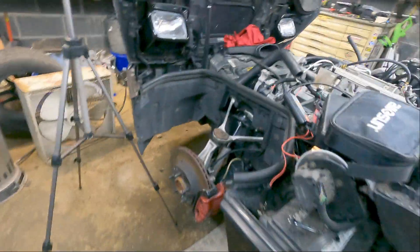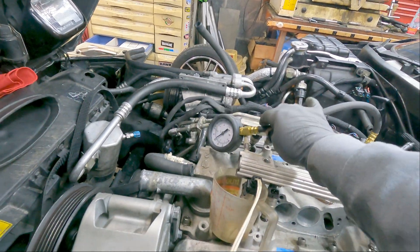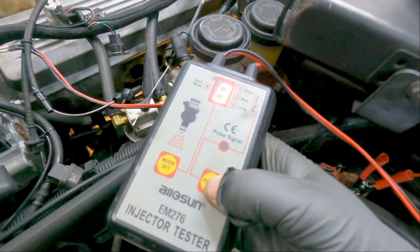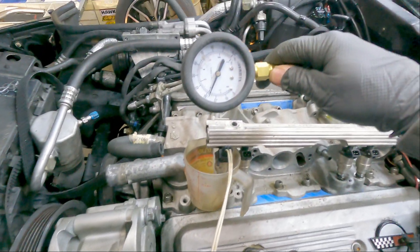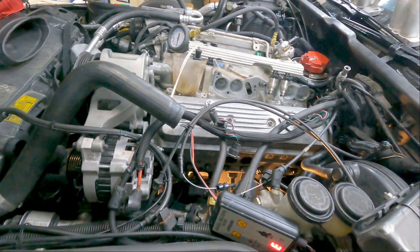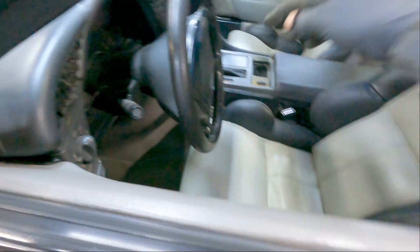Mark down your fuel pressure reading on the piece of paper, then set your pulse to whatever you want — I've got this set to three. Hit pulse, hear the injector fire, then look at the gauge and mark down on the paper how much the pressure dropped. Do that for each injector. If one is way off from all the others, that usually means you have a problem with that injector.